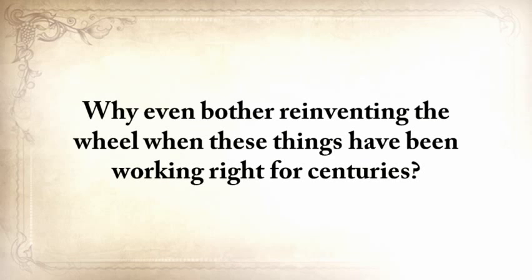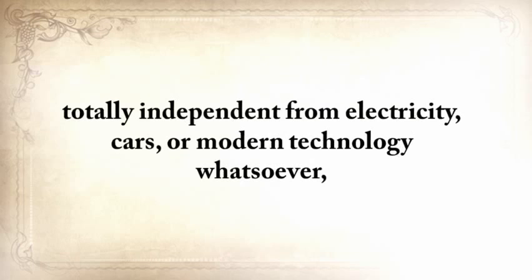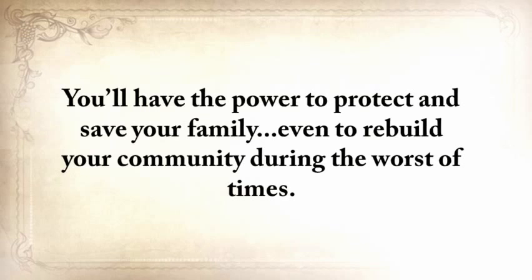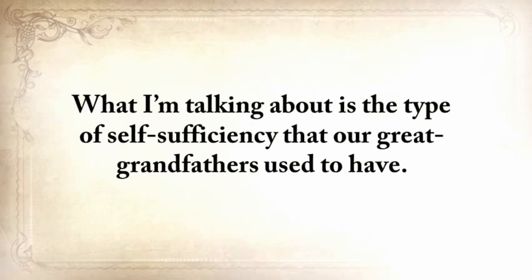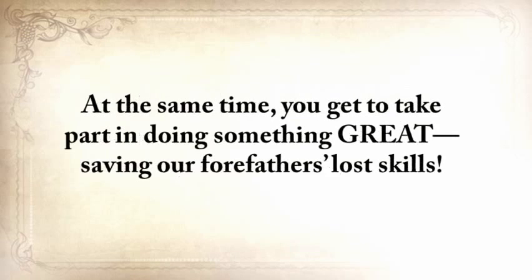By knowing the ways of our forefathers, you're covered for anything — you'll never have to spend money on any prepping material again. Forget about unreliable and expensive modern survival equipment. Why reinvent a wheel when these things have been working right for centuries? The Lost Ways prepares you to deal with worst-case scenarios with the minimum amount of resources, just like our forefathers lived — totally independent from electricity, cars, or modern technology. You'll also be protected against the ever-increasing threat of an electromagnetic pulse, a powerful economic breakdown, famines, and natural disasters. You'll have the power to protect and save your family, even to rebuild your community during the worst of times, and most of the knowledge in The Lost Ways will begin improving things in your life starting today.